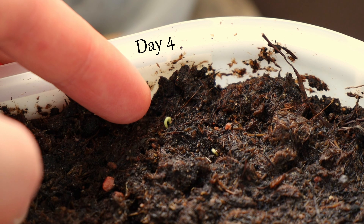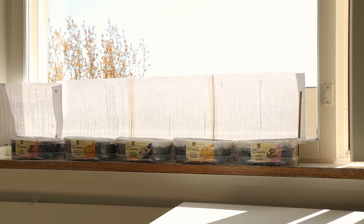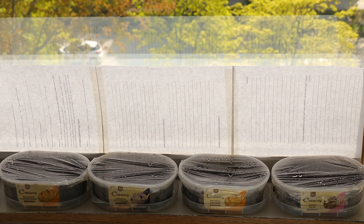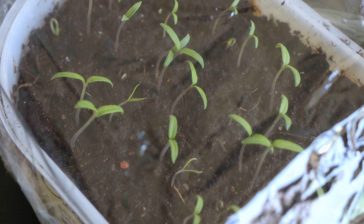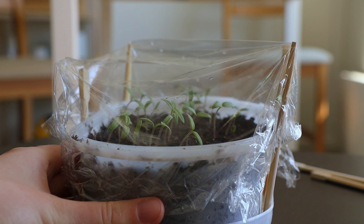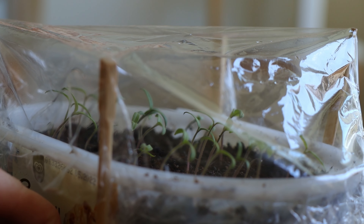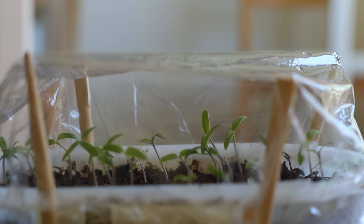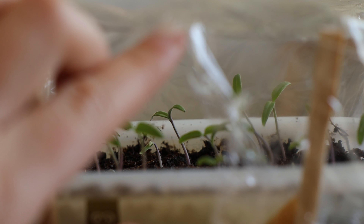Once you see the first signs of green, move your container to the light. I put mine in a sunny spot on the windowsill. At noon I slightly shaded it from direct sunlight to prevent the young seedlings from burning. Watch it closely to make sure the soil doesn't dry out. I still haven't removed the cover to retain moisture and to let all the rest of the seeds sprout, but I left gaps so that air could circulate.